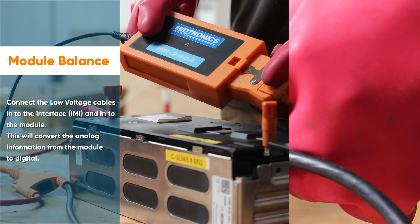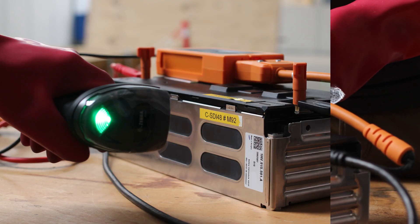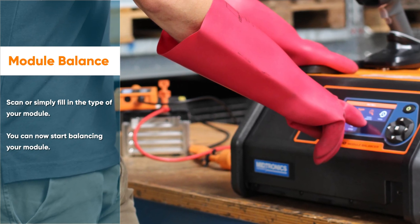This will convert the analog information from the module to digital. Scan or simply fill in the type of your module. You can now start balancing your module.